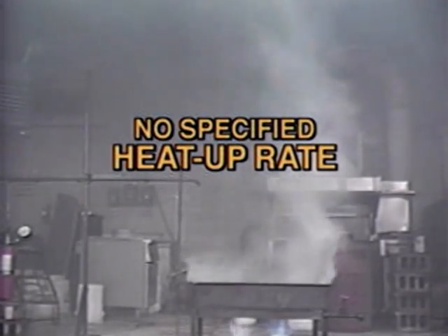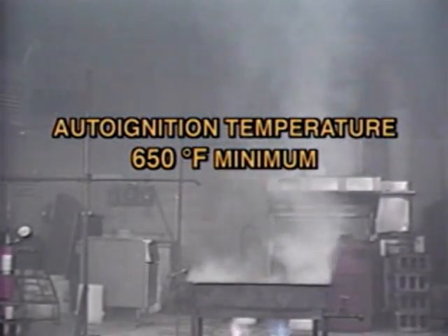This second sequence shows a fire test following the older UL300 test methods. This less stringent test allows the use of mock-up appliances with no specified heat up rates. And because the mock-up appliances are not insulated, they cool down very rapidly. Also, the required minimum auto ignition temperature of the cooking oil is 650 degrees Fahrenheit, versus 685 with the new standard.